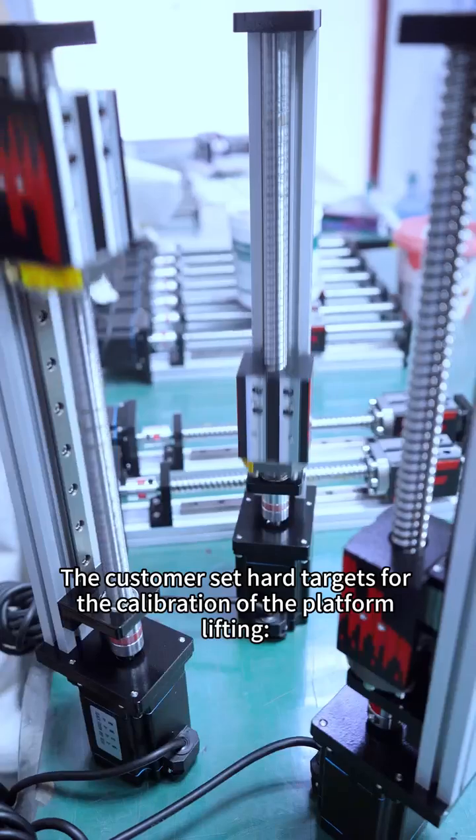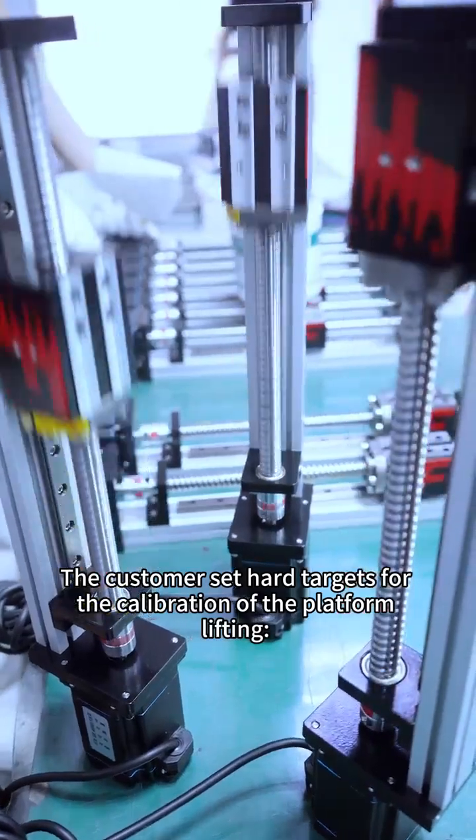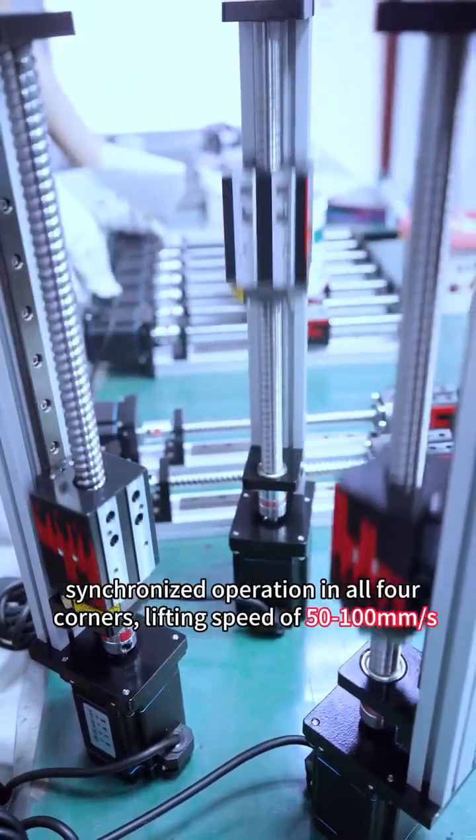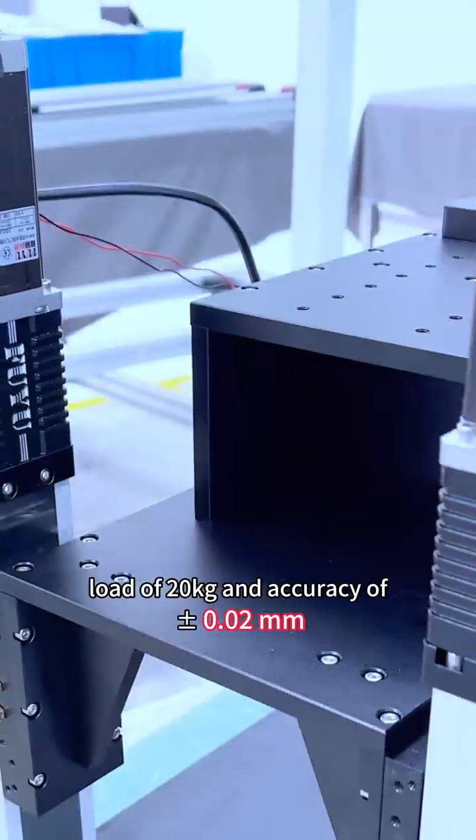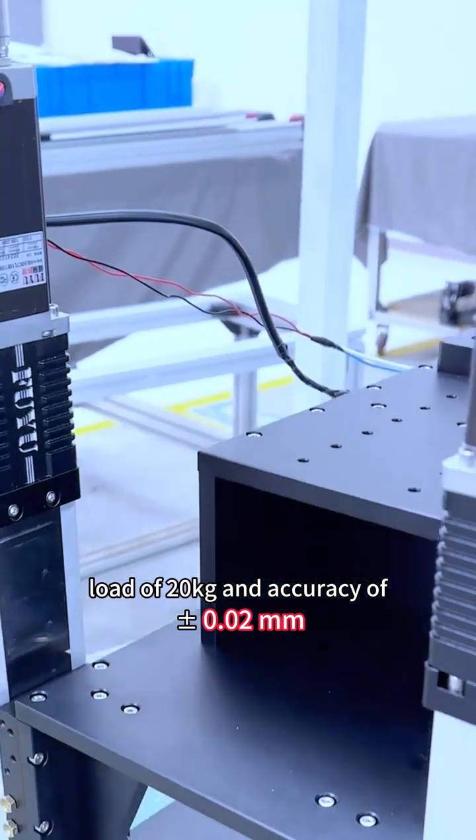The customer set hard targets for the calibration of the platform lifting: synchronized operation in all four corners, a lifting speed of 50 to 100 millimeters per second, a load capacity of 20 kilograms, and an accuracy of 0.02 millimeters.